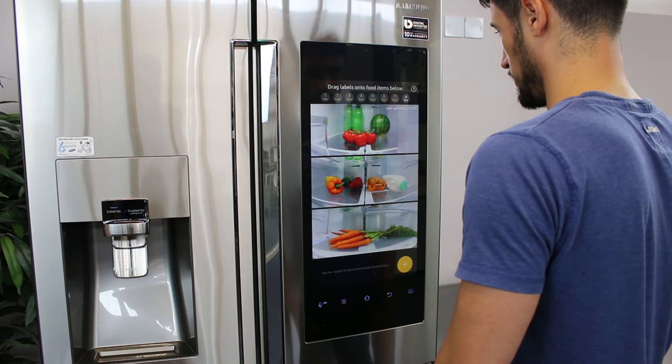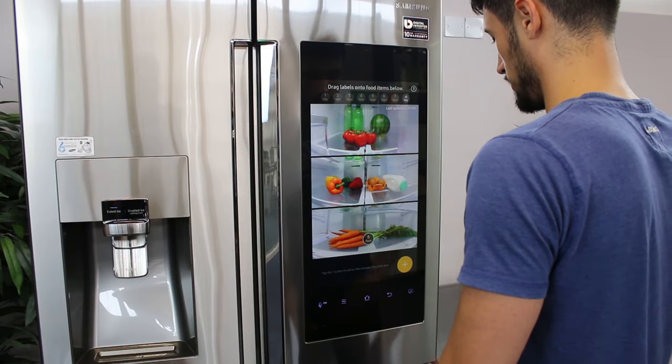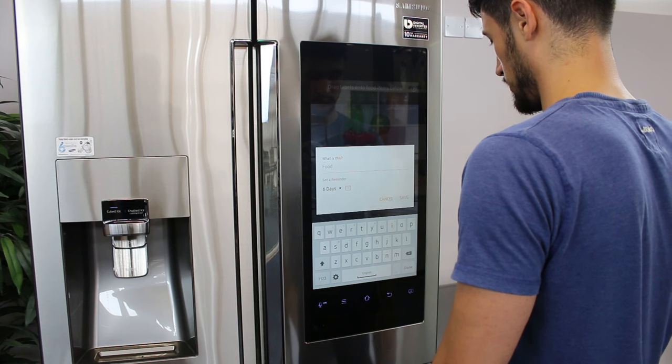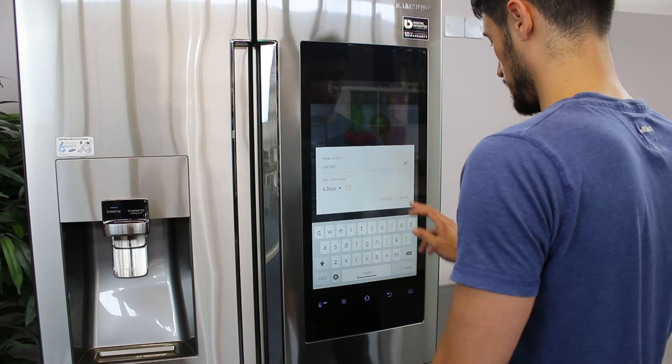To set a specific storage period, tap and hold the number of days you would like. Then drag it to the item and let go. To name your item, tap the number tag and enter the name you desire. When done, tap Save.